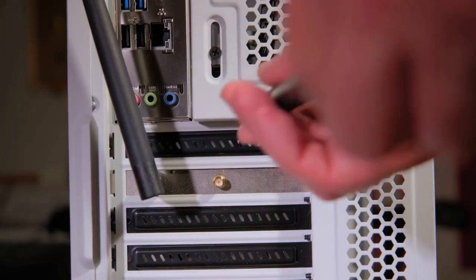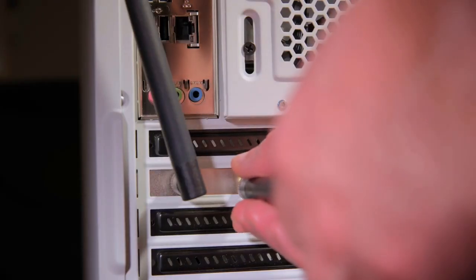First, ensure both your Ring device and Samsung TV are connected to the same Wi-Fi network. This is crucial for them to communicate properly.